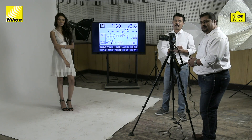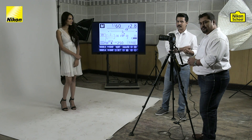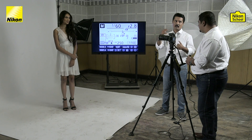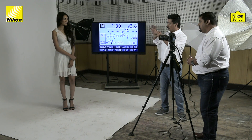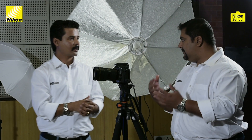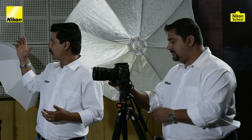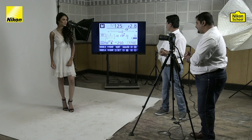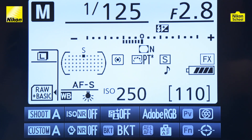Now that we understand how stops work, let's demonstrate shooting in manual mode with stops in mind. We have Tridisha with us to help demonstrate, and Rohan will take pictures in various exposure settings. Let's take one shot with one full stop underexposed. As you can see, the scene is brightly lit — Tridisha is wearing a white dress and the background is equally white, so this environment is very bright. White reflects a lot of light back towards the camera. Three clicks means one stop underexposed, with shutter speed at 1/125 and f/2.8.